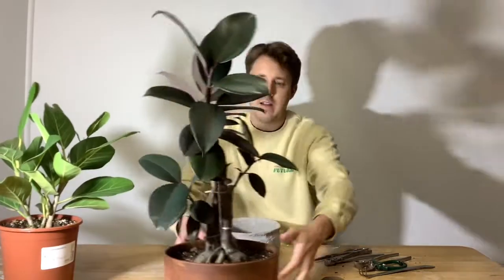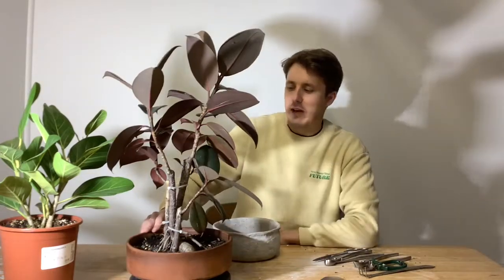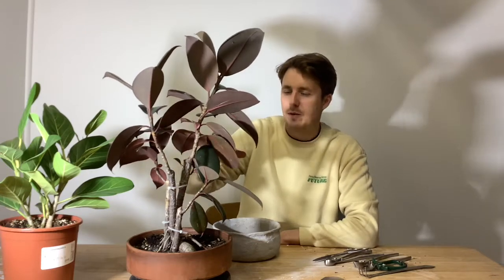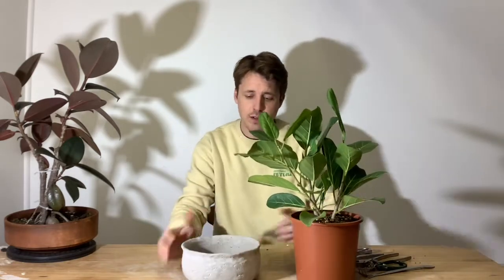This is the regular dark leaf Ficus Elastica and I bonsai'd this probably about 18 months ago into a clump style — it's going pretty well. These aren't your typical bonsai plants because of the large leaves, but they're really fun and I like the way they grow. So I've decided today to turn this lime green one that I got from IKEA for a very good price, and this beautiful little rustic pot, into its first steps as a bonsai.